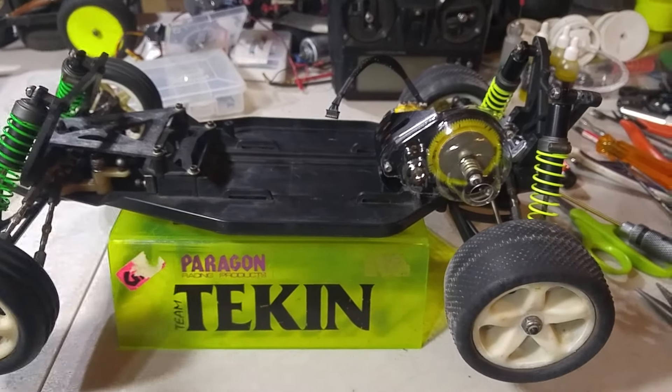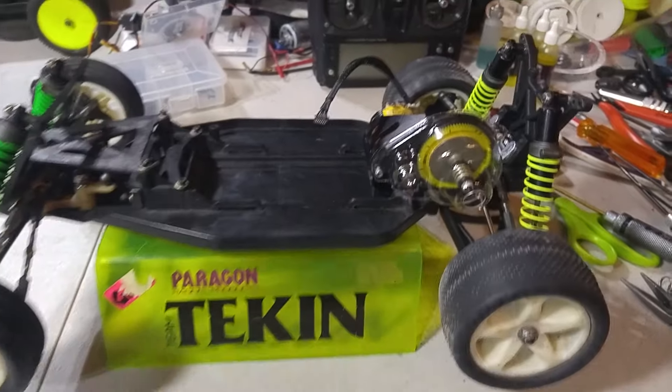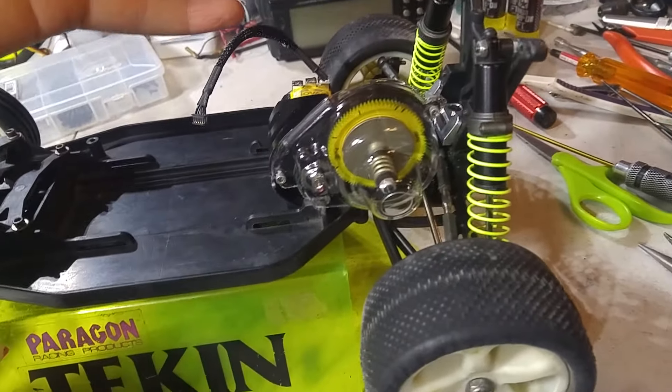This is part two of the Team Losi XXX mid-motor project. There is some extra detail worth pointing out as I've gone through and assembled the rear assembly of the car.